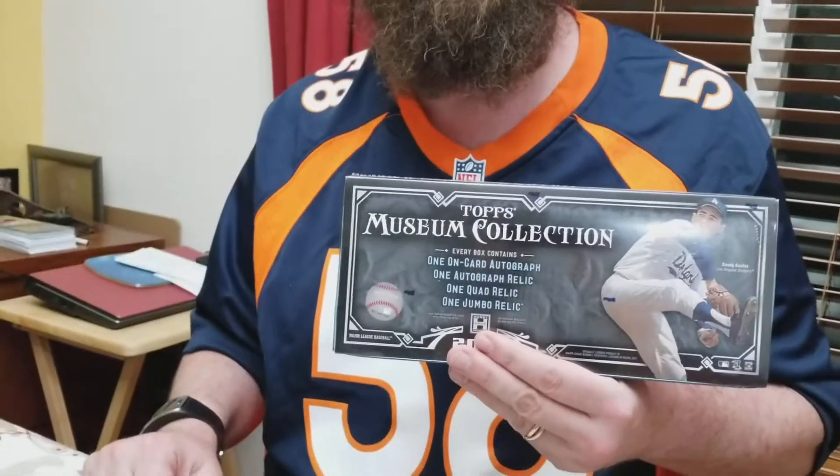Hey guys, it's Mike Fruitman from Mike's Stadium Sports Cards. Today actually happens to be my birthday, so I got a little bit of a treat. Tonight for the good folks at Sports Collectors Daily,